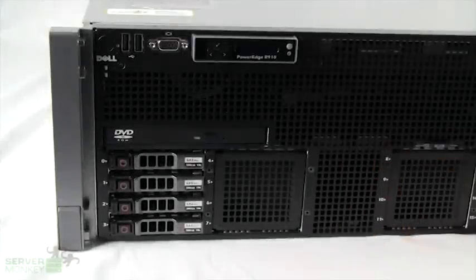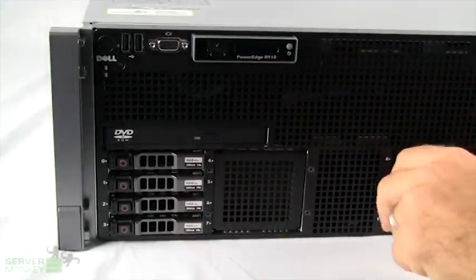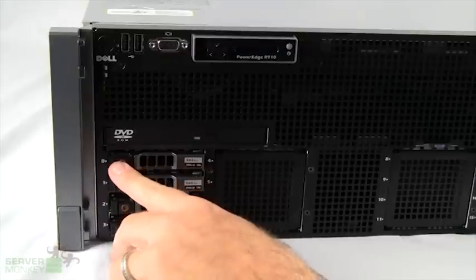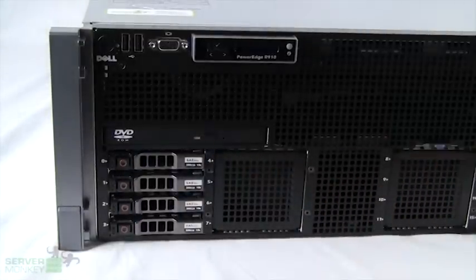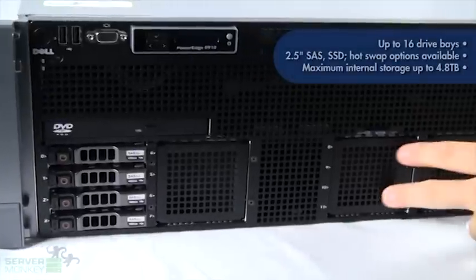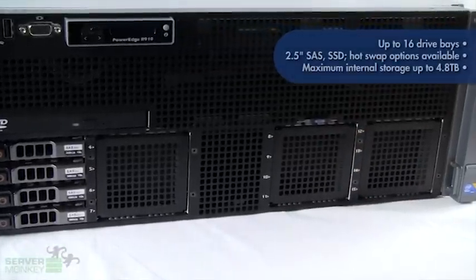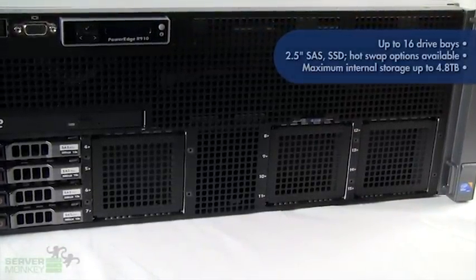Taking a look at the hard drives housed in the R910, you'll see that we currently have four loaded. In order to remove a caddy, you press the button to release the latch to install your hard drives. This unit can house up to 16 drives — four being installed here, an optional four going here, four more and four more totaling 16. They're all going to be two-and-a-half inch drives, either SAS or solid state. The total maximum storage capacity for this unit is 4.8 terabytes.